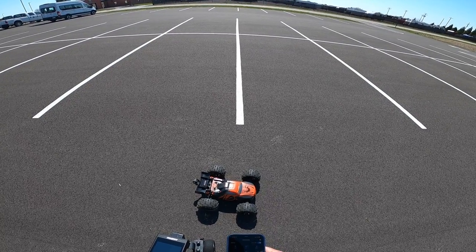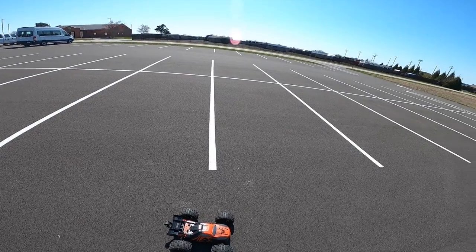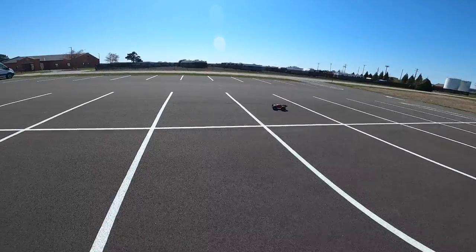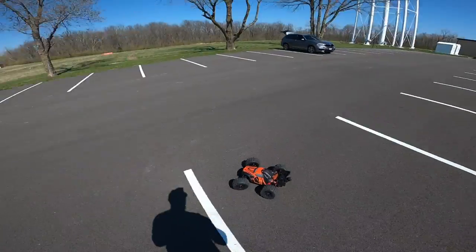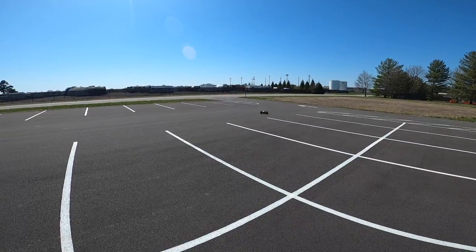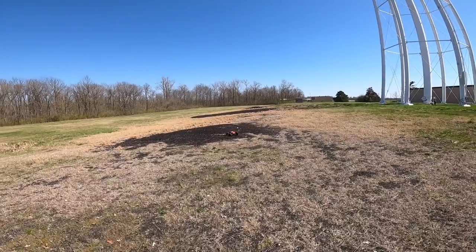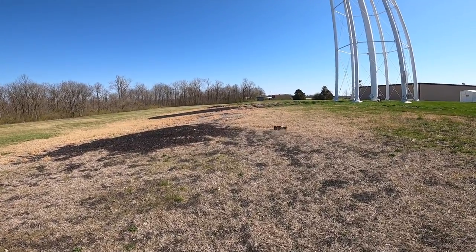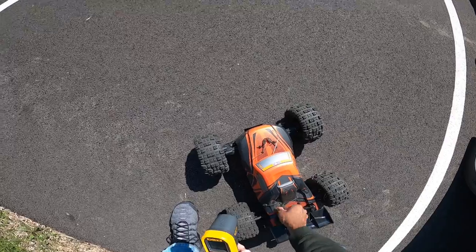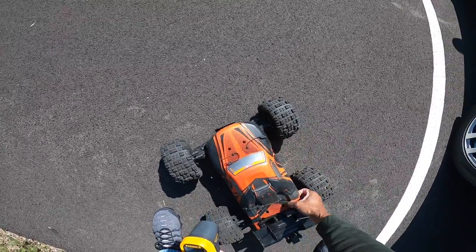Go back, track it, start it. All right, let's have some fun.